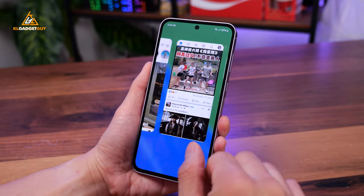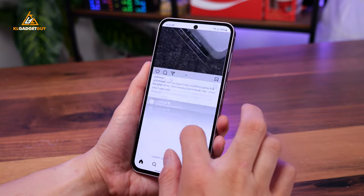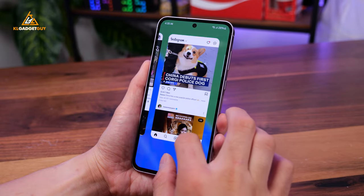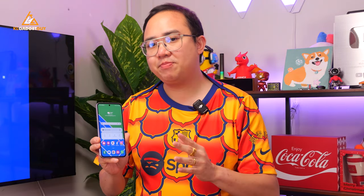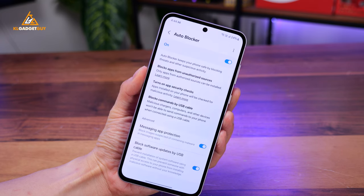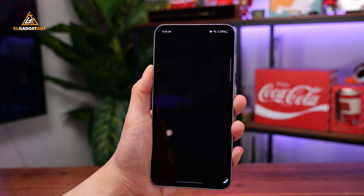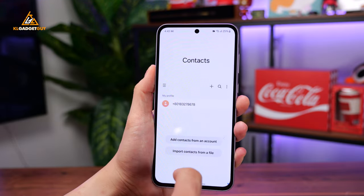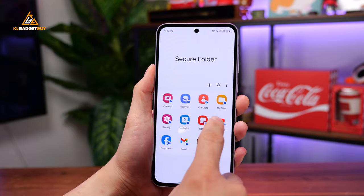There's also slightly improved performance in general tasks such as launching and switching between apps, and even during extended sessions it doesn't get toasty like older Exynos chips. Samsung's One UI on the Galaxy A55 continues to offer one of the best software experiences within the segment. While we are missing out on Galaxy AI features here, the Galaxy A55 comes with Samsung Knox Vault — a dedicated processor and secure storage that prevents attacks and unauthorized access to your sensitive data. You're also able to store files and have different app logins in a secure environment separated from the main OS, so even if your phone gets stolen or wiped, no one can access the data stored there.